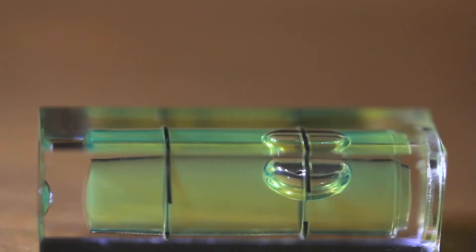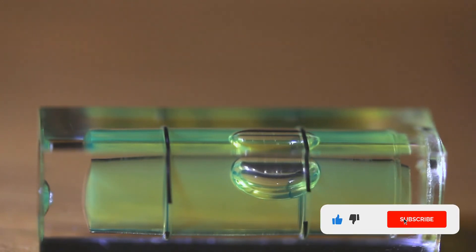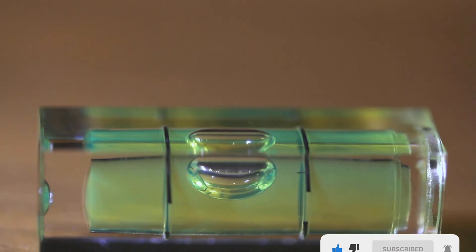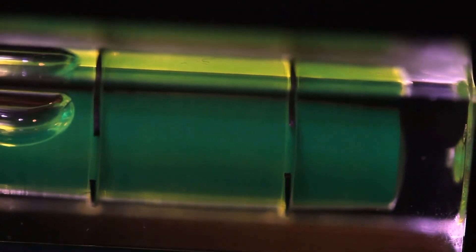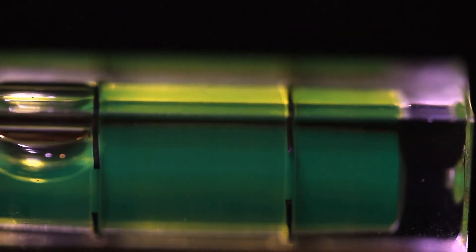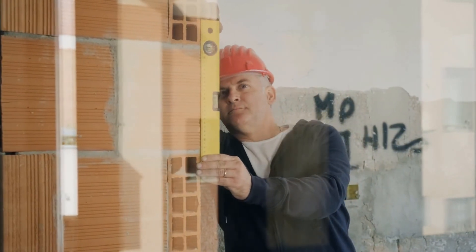This heavy-duty magnetic level measures 48 inches long and is constructed of 6061 aircraft-grade aluminum that won't bend or break. The level's stellar accuracy comes from the True Blue vials held in an advanced concentric molding with funnel-shaped bevels that protect them from impact or abrasion. These vials provide an accurate reading up to 0.005 inch per foot — equivalent to the width of a dime over eight feet, double the length of the level itself. The True Blue fluid provides enhanced readability in all working conditions and lighting.